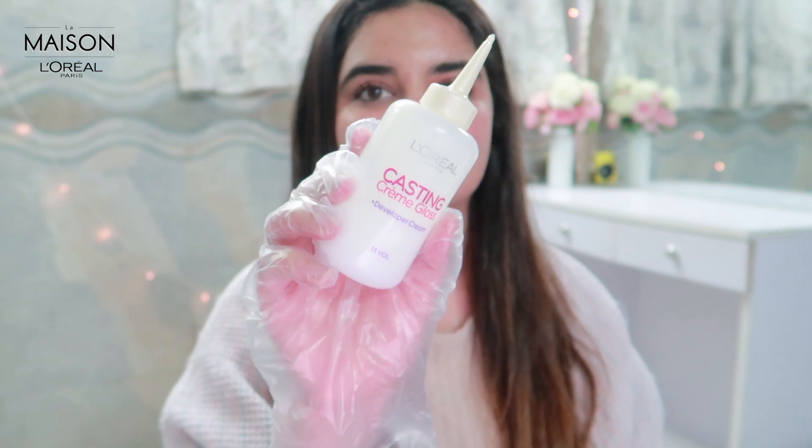You get three things in the package. One is the Casting Creme Gloss developer, then we have the Casting Creme Gloss colorant, and we also have a conditioner which I'll tell you about later. As a beginner I want to ask — what is the developer versus the colorant? The developer is the base and the colorant is what actually gives the color. Mixing both of them will give you the color you want.